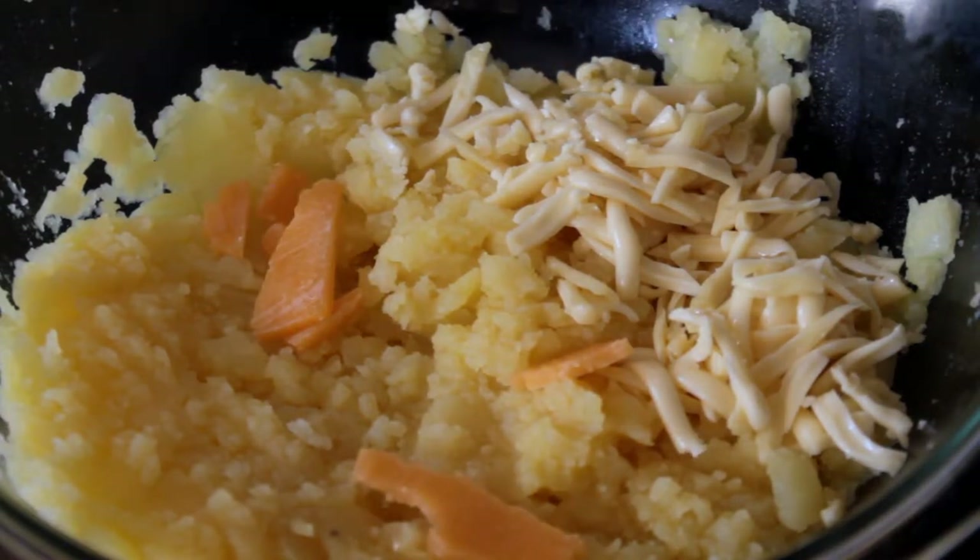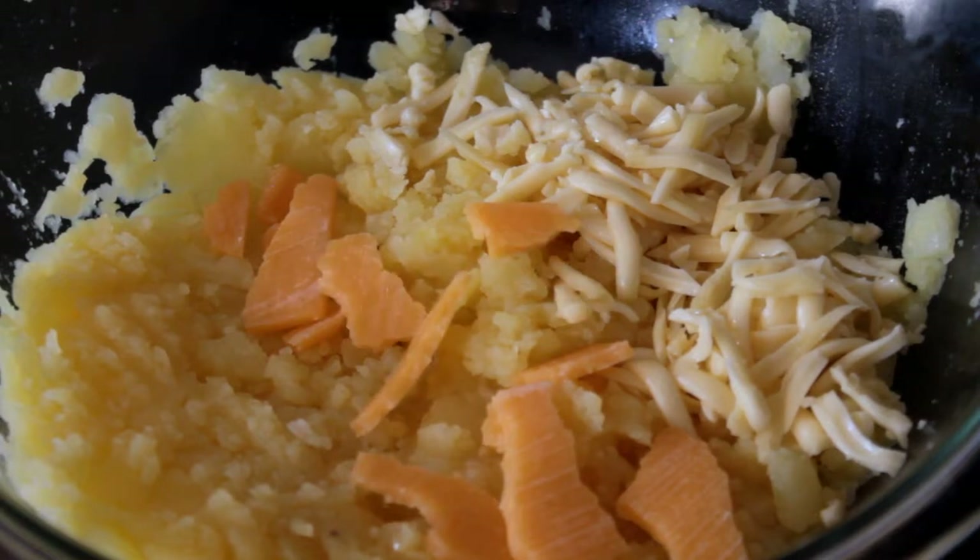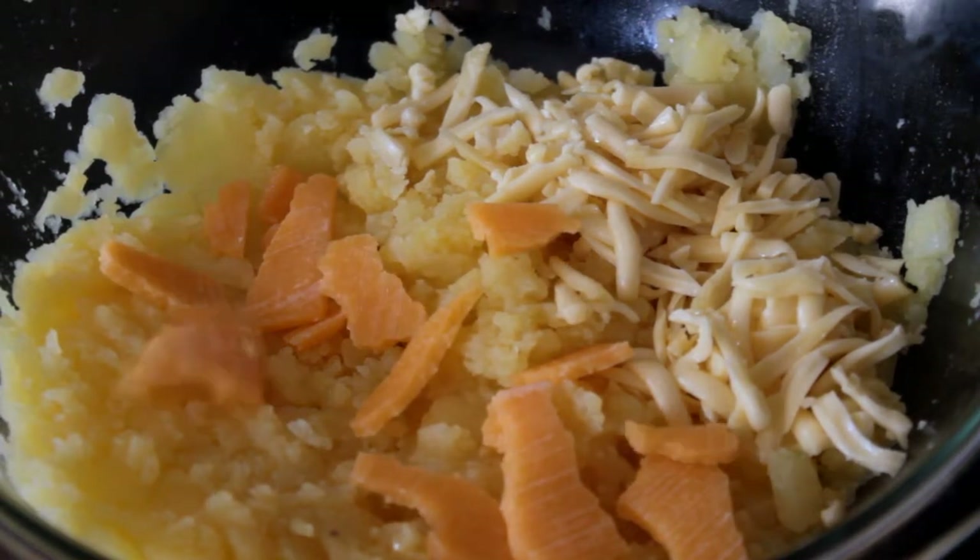I'm going to cook it. I've got some food for you. I've got a lot of food. I've got some food in the kitchen.